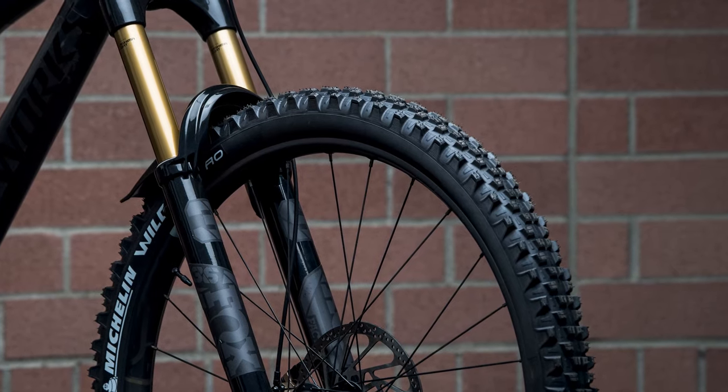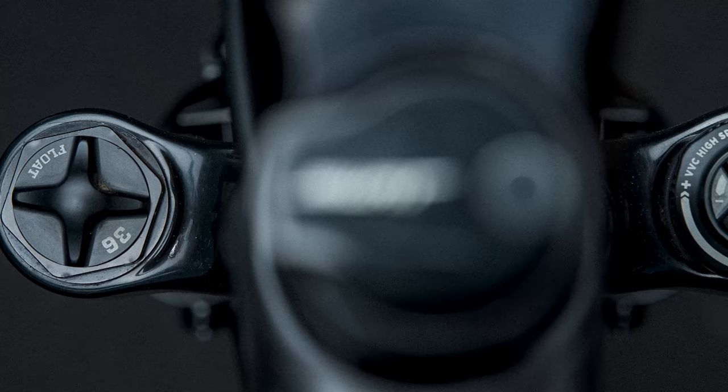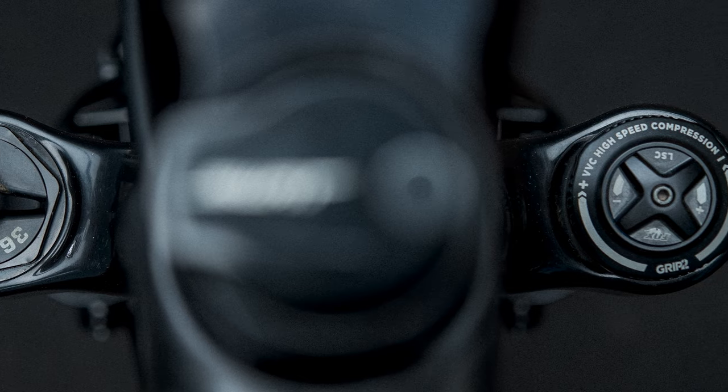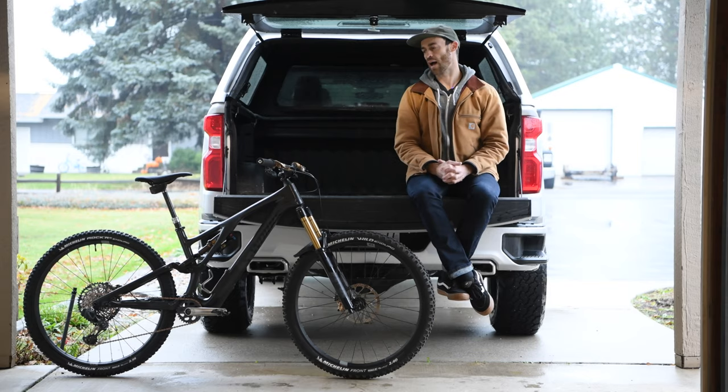Up front I went with a Fox 36 with a Grip 2 cartridge, so four-way damping. Just the right amount of stiffness in terms of the chassis. I could put a 38 on here but I think it would be kind of messing with the bike's intended characteristics, so I'm pretty happy with that.